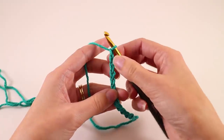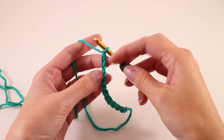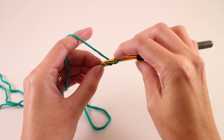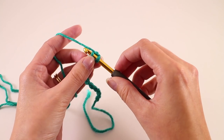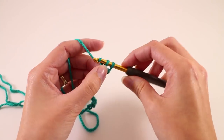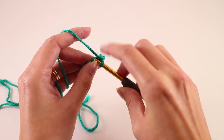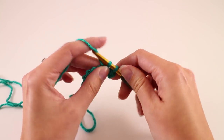Once you have your 12 chains, we're going to find the second chain from the hook. You can work in the side loop or the back bump if you'd prefer. I'm going to work in the back bump though — I think it gives you a nicer, more stretchy edge, which is important for this ribbing. We're going to single crochet in the second chain from the hook and in each remaining chain.